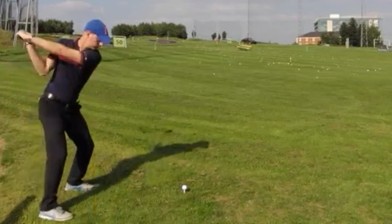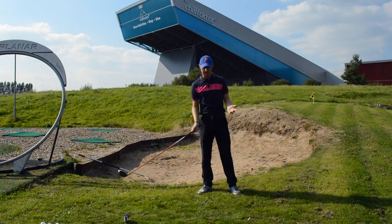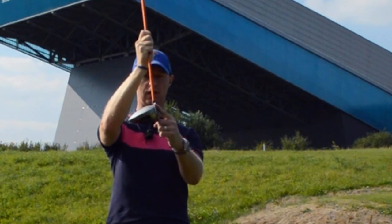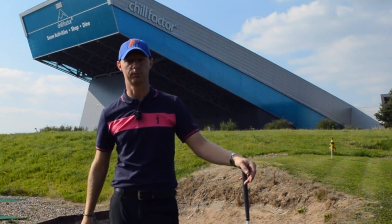Brilliant — a little bit of draw as well. Nice, solid contact. Hitting it on the up, moving it forward. From there, staying behind it gives me the best opportunity to get the golf club in the right position at impact so I can utilize what little loft I've got and get the ball to carry as far as possible — maximizing my distance.